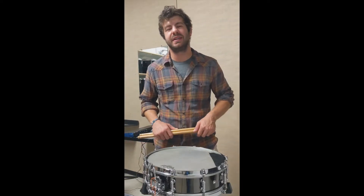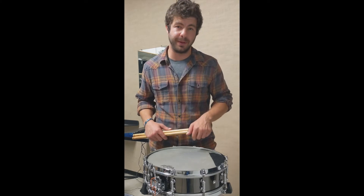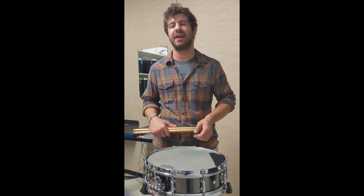My name is Tyler Campbell, and today we are looking at number 18 from Anthony Serone's Portraits and Rhythm. A really fun piece to play. I want to just briefly touch on line 6, because that one can be tricky to navigate.